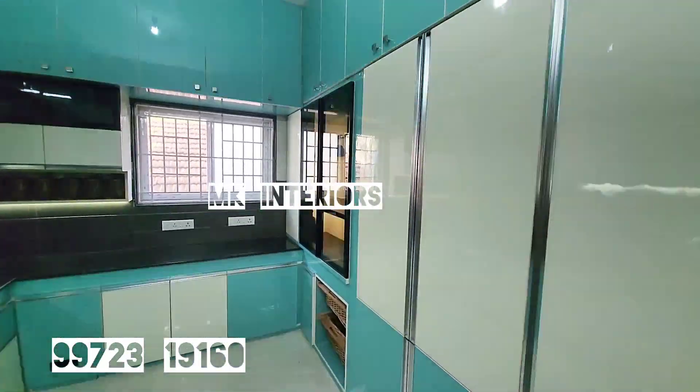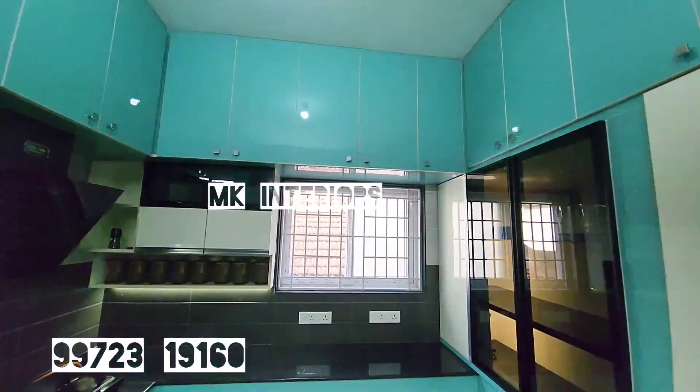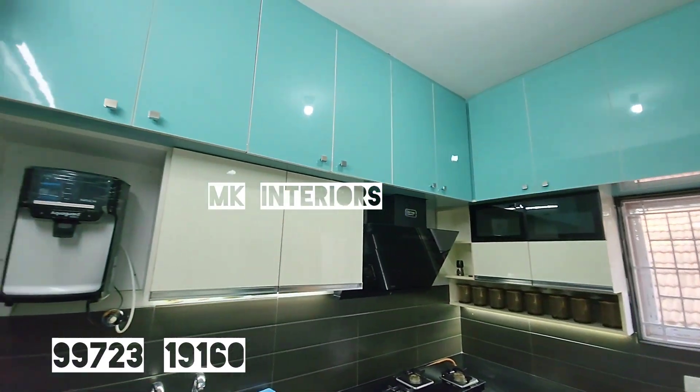Hi friends, welcome to MK Terries. We are here at Kwayambooth. Kwayambooth is a good kitchen in a flat.